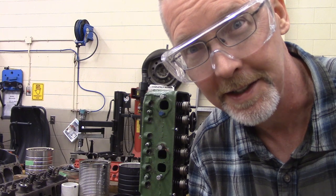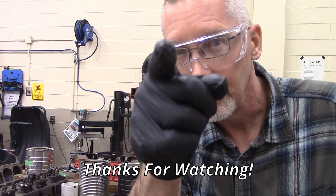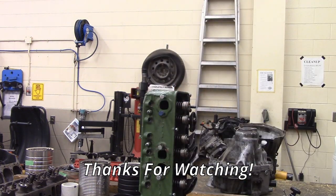Free curriculum if you're teaching mechanics — you need this information. Thanks for coming out. Take care.